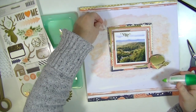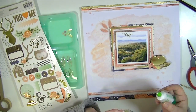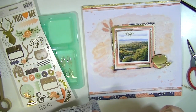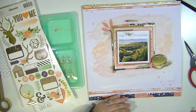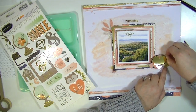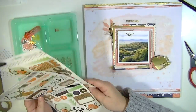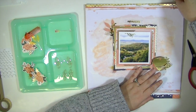Now I'm taking some of the little foliage — little leaves and stuff — acetate pieces from the Cedar Lane ephemera pack and sticking those behind the photo clusters. I love these little gold pieces — I think they're like pieces of vine. There were two sets of them on the sticker sheet and they add something really cute to the layout.